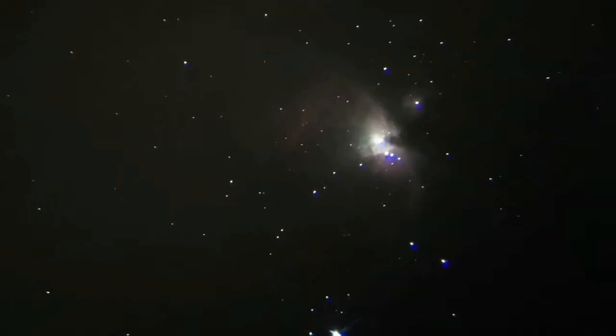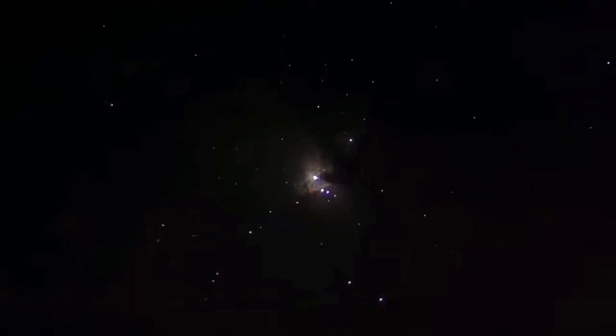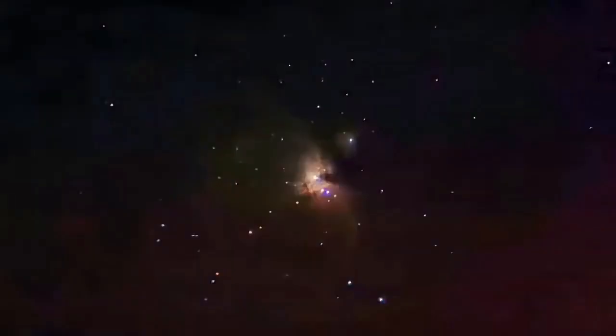Usually this is what you can see with this telescope. I have exaggerated the colors a little and the photo shows slightly more. But that is M42 as you can see with this telescope — beautiful. This is my mobile phone camera, the Huawei P30 Pro, which I use for astrophotography.